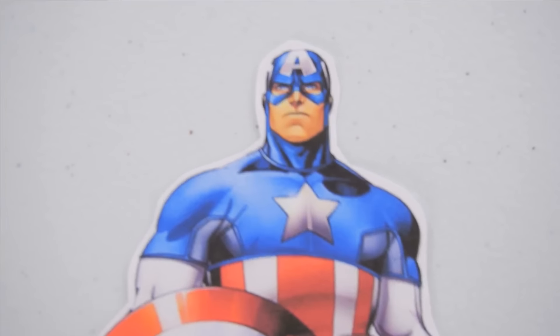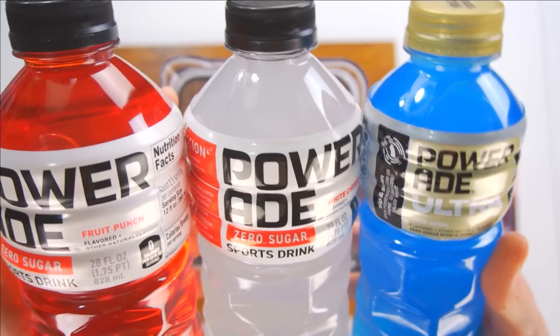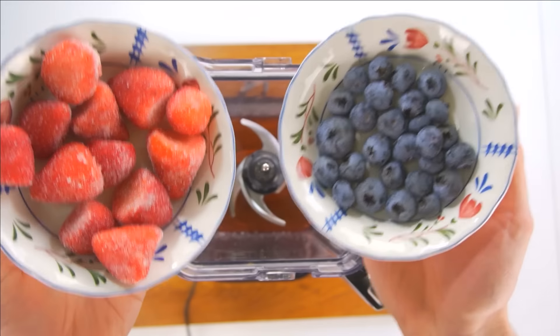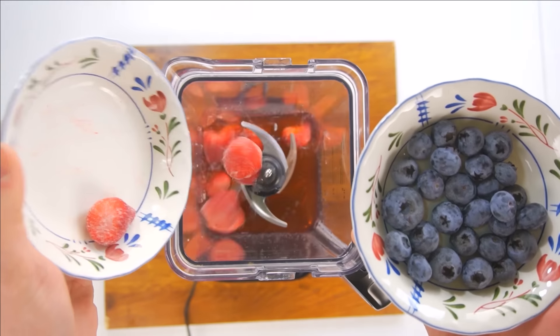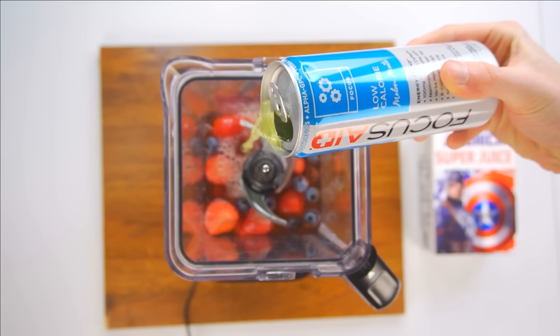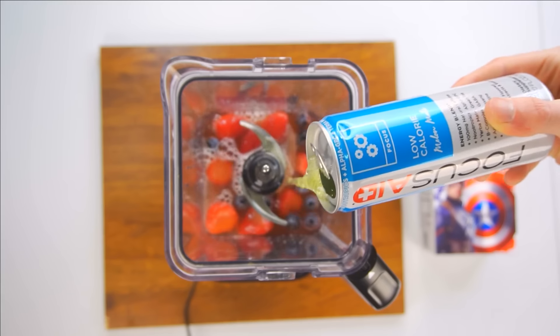Ready to roll, move out! Red, white, and blue? Powerade. That's right — this drink needs to be very patriotic, just the way Captain America likes it. Strawberries and blueberries — it's always nice to add some fruit to make it healthier. Focus-A-Juice: this will help Captain America regain focus and have a clear mind while on dangerous missions.